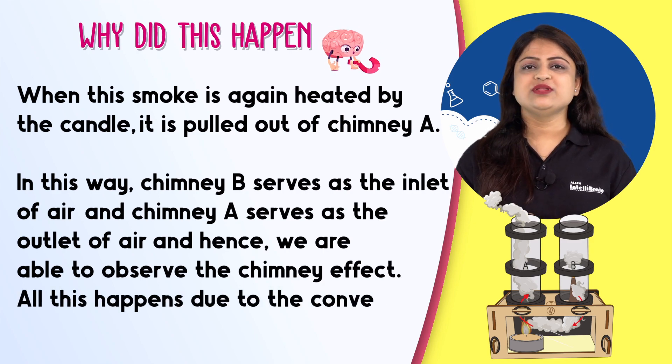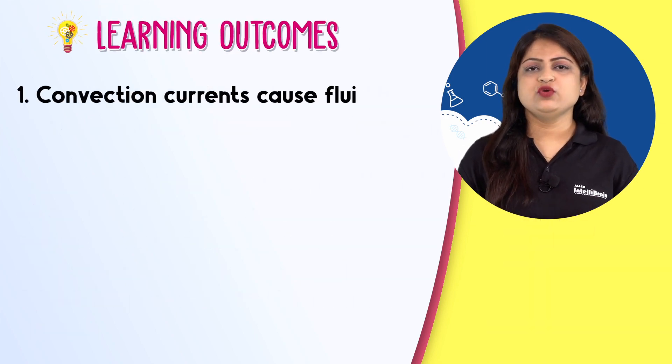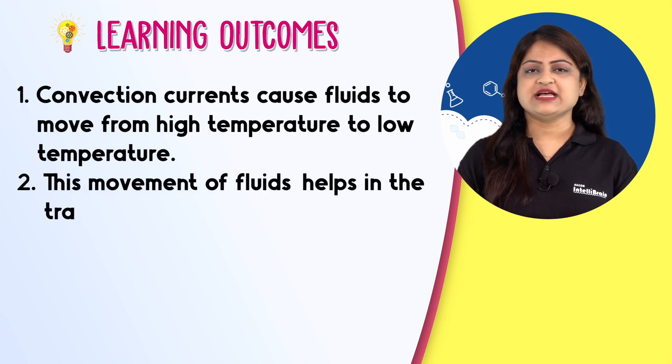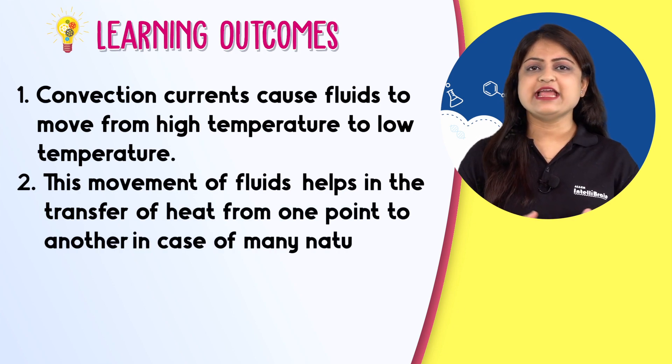All this happens due to the convection current. Convection currents cause fluids to move from high temperature to low temperature. This movement of fluids helps in the transfer of heat from one point to another in case of many natural phenomena.